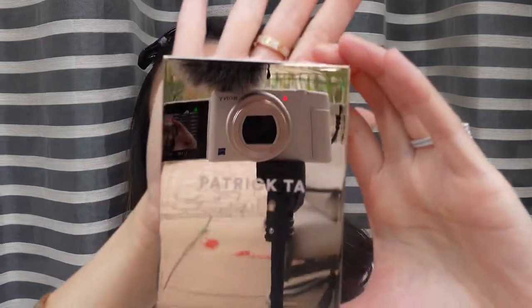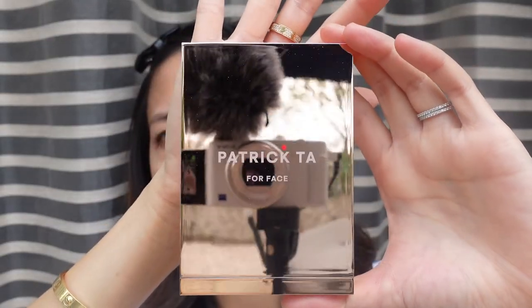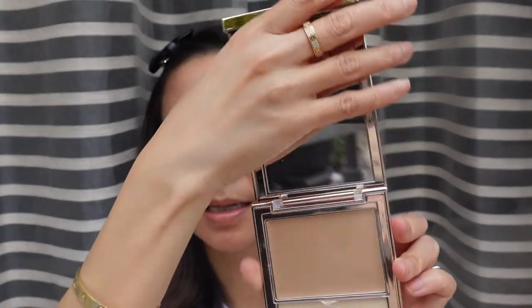This is the new Patrick Starr Duo Foundation — it has a cream foundation and a setting powder. I have it in the color Light Number One. I also bought his new dual-ended brush: one end is for the powder formula and the other end is for the cream formula. The packaging is so pretty, and this is how it looks on the inside. I'm going to open the brush.